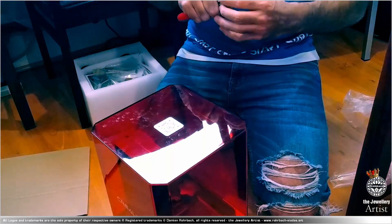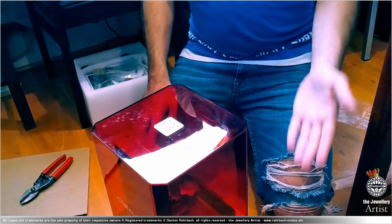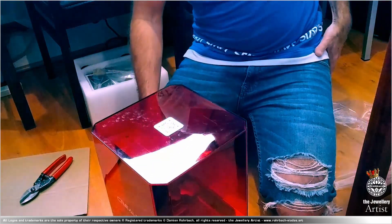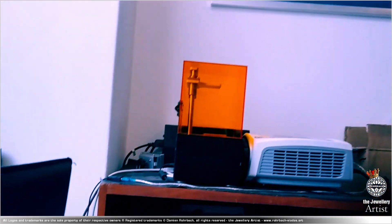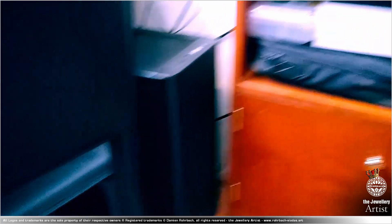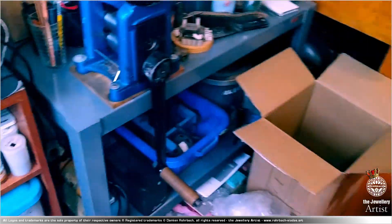Obviously I'm going to have a lot of advantages having a new printer, because the new printer doesn't need another computer. So I'm going to have a third computer free for rendering and designing, which is quite cool. That's the new Halot One, which is just a bit bigger than the Solus 3D. But the Solus 3D had a full HD projector and a computer attached to it — that computer has a GTX 760 card, so it's a bit old. And that's the empty box — the cats are still wandering around.